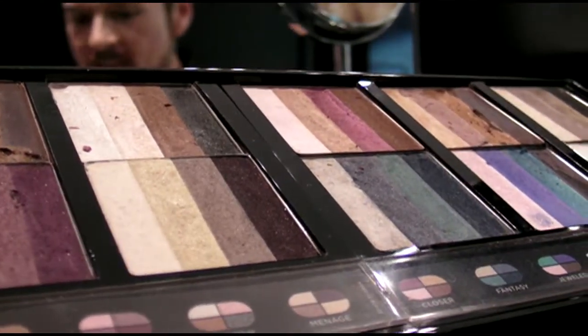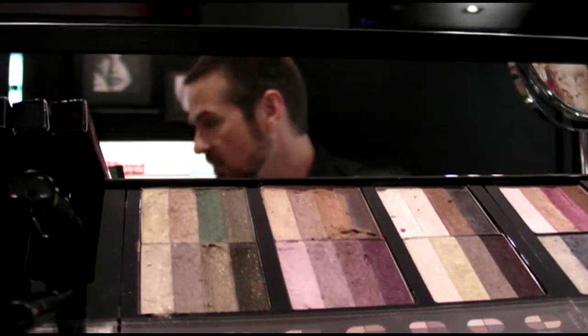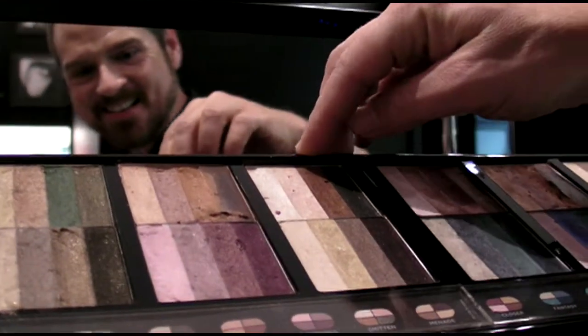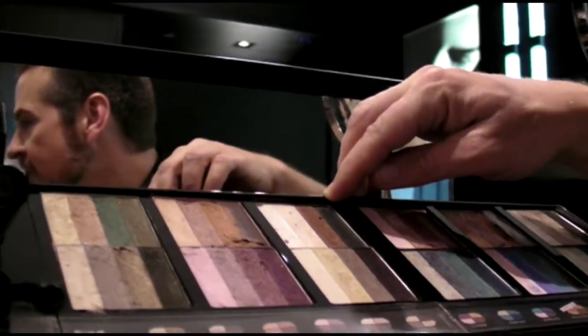The eyeshadow quads really make it easy to do your eye makeup, and all the colors are pro-chosen, so you can't go wrong. This one is my personal favorite — it's called Smitten. It just gives you everything you need to create what, to me, is the perfect smoky eye for Hawaii.